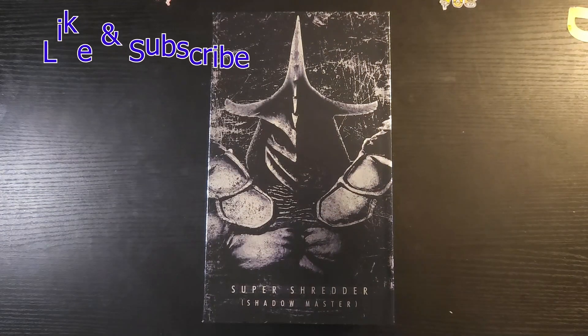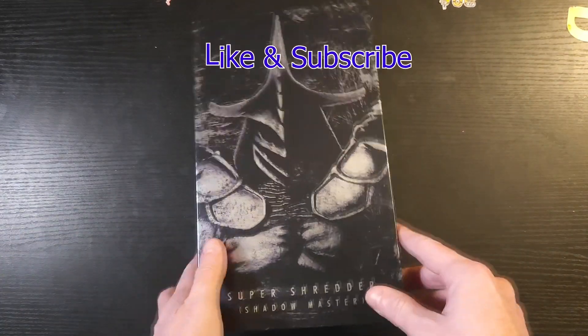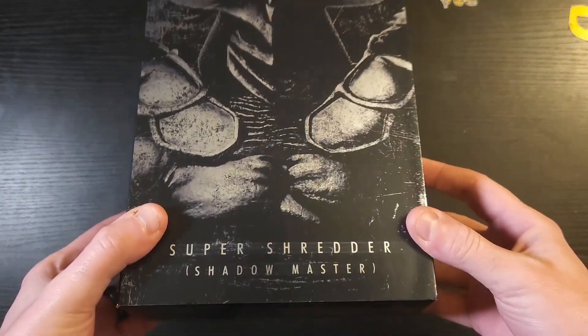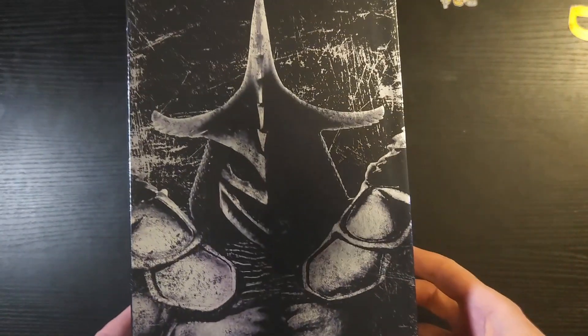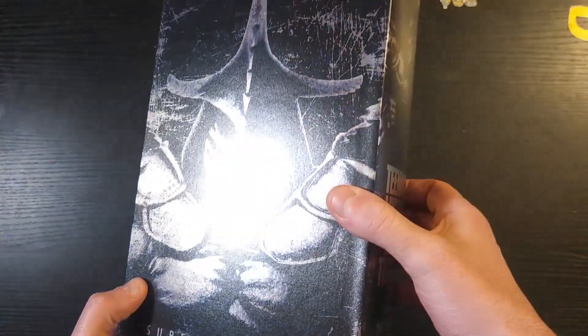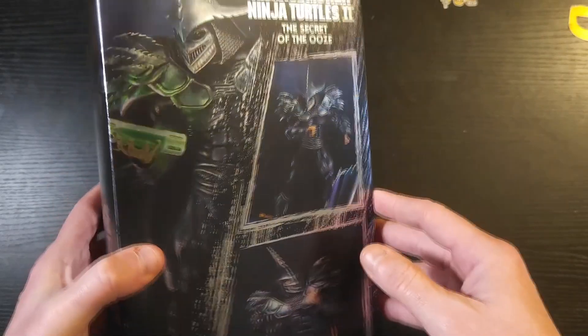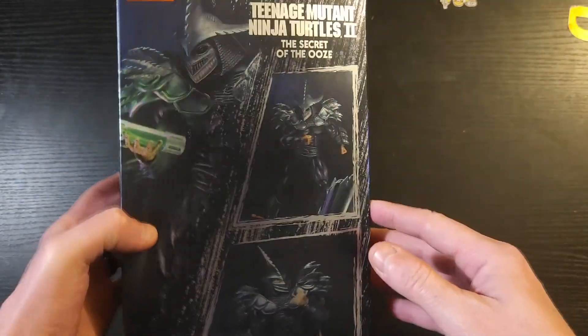Now without further ado, let's dive into this unboxing of the Super Shredder Shadow Master. It's a great box — all black with silver, really reflective. Obviously awesome.